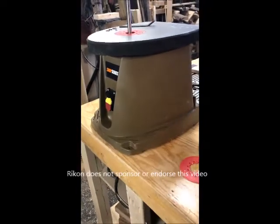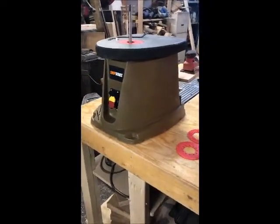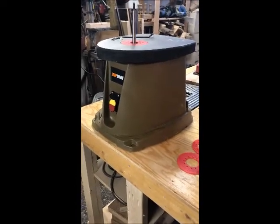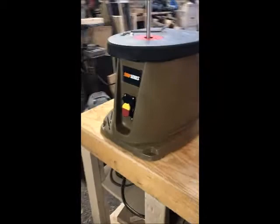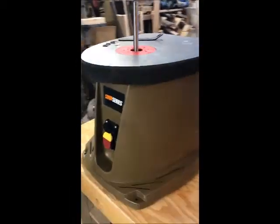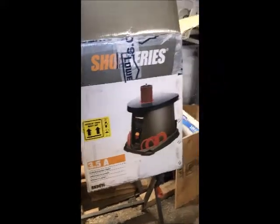Hey folks, it's Dan from Lighting Strike. I just acquired a new toy today — came in the mail from UPS. This is the Rycon shop series spindle sander, and it's definitely going to be a game changer for doing detailed sanding. It comes with a two-year warranty, and here's everything that comes with it.